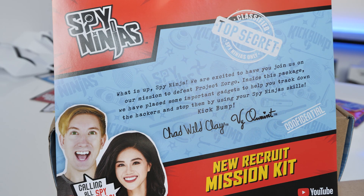What is up Spy Ninjas? We are excited to have you join us on our mission to defeat Project Zorgo. Inside this package we have placed some important gadgets to help you track down the hackers and stop them by using your ninja skills: kick bump, Jabara Kalari, and Viewpoint.